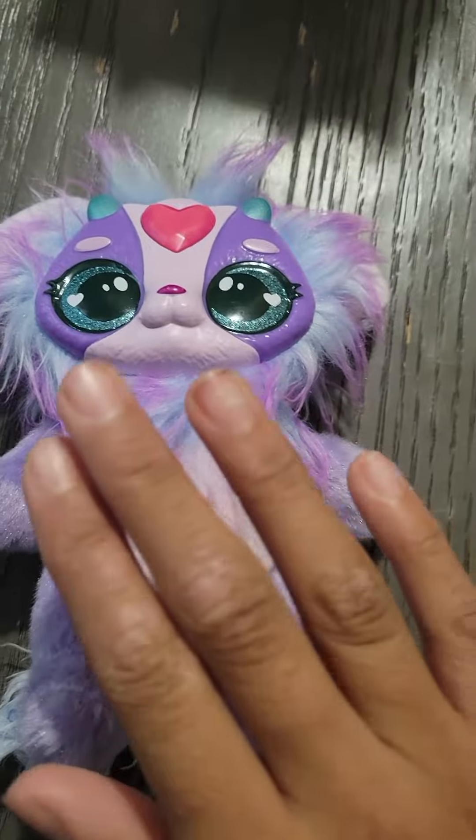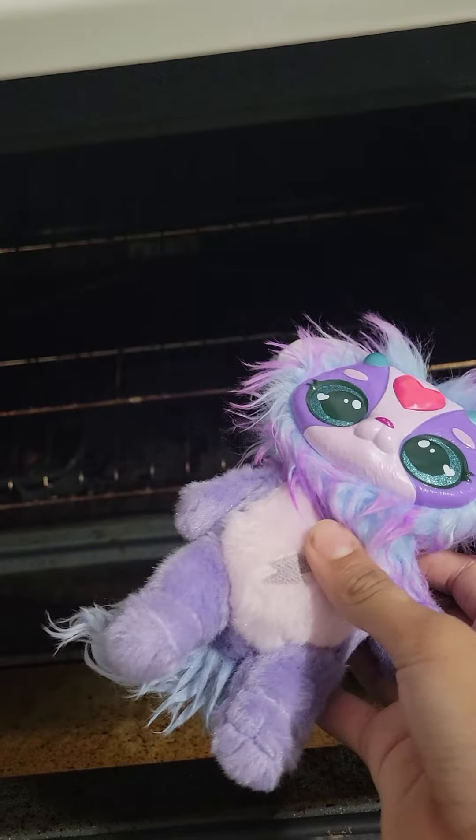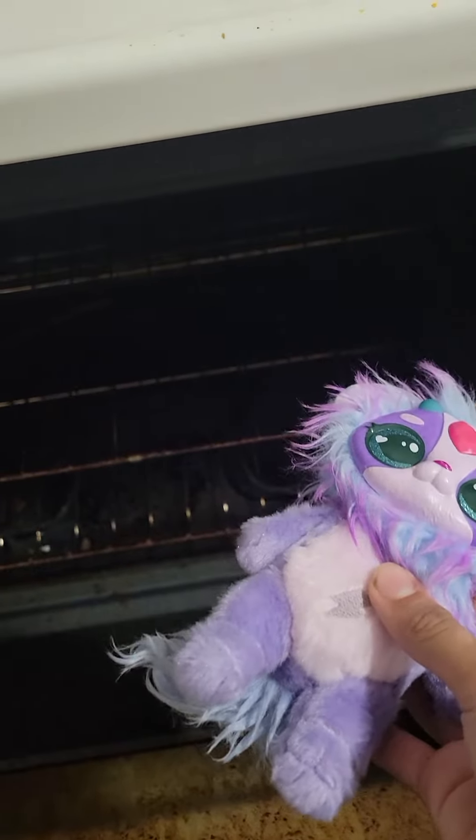Hello guys, today we're going to cook a mixie. So this is actually fake, so we'll put it in the oven. Put it in the oven.